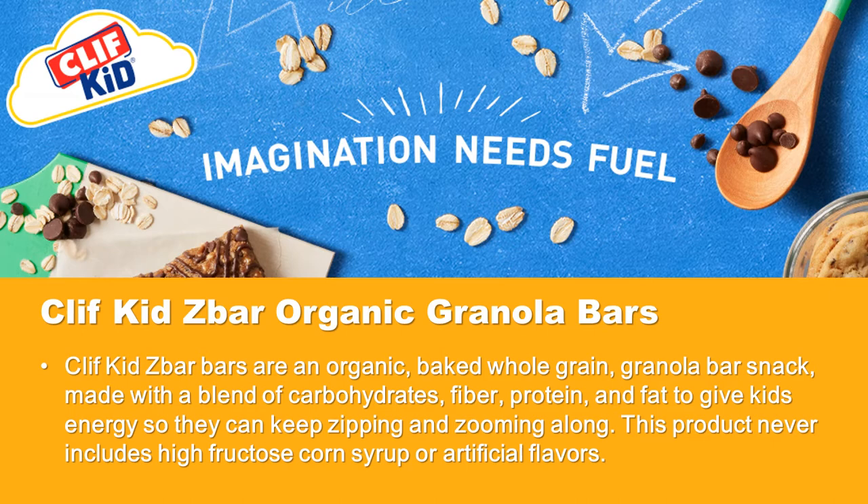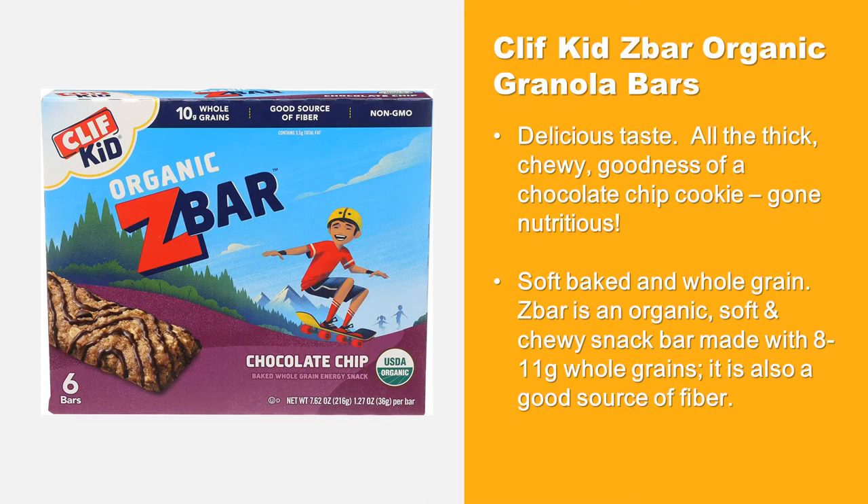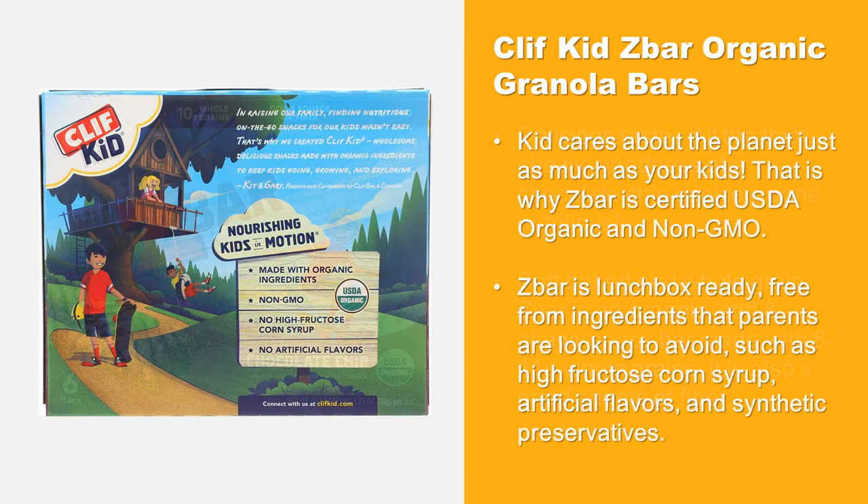This product never includes high fructose corn syrup or artificial flavors. Clif Kid Z Bar has a delicious taste with all the thick chewy goodness of a chocolate chip cookie, but nutritious. The soft baked and whole grain Z Bar is made with 11 grams of whole grains and is a good source of fiber.